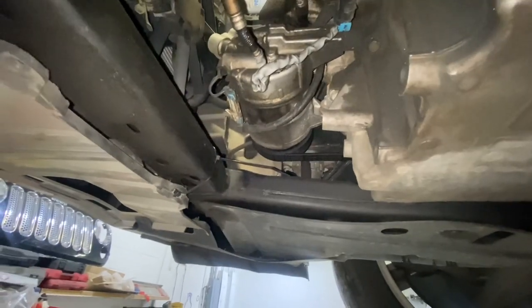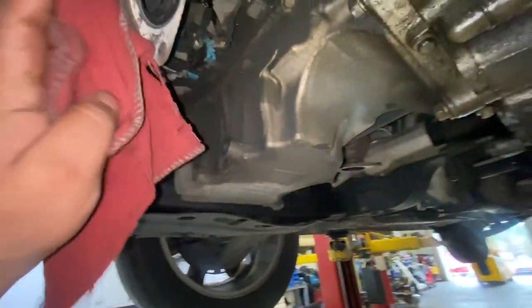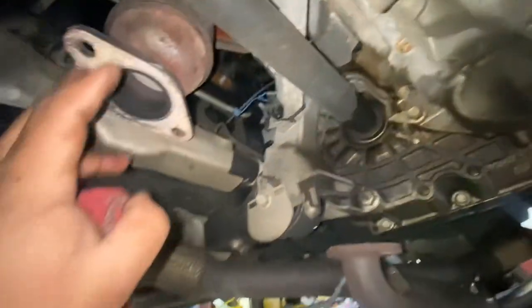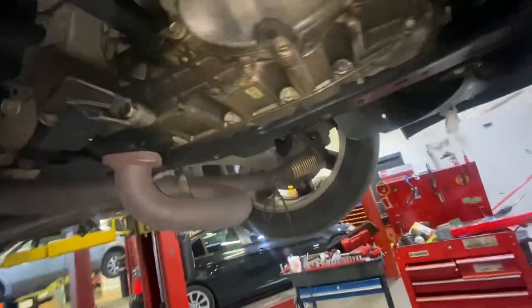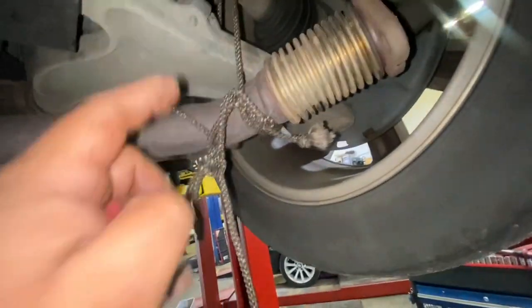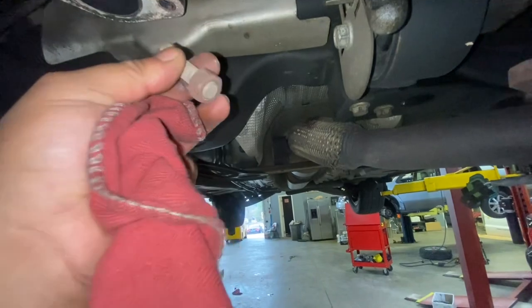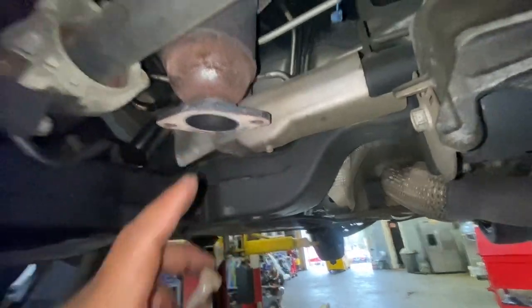2011 Buick LaCrosse 3.6 - replacing the catalytic converter, the front one and the rear one. I removed the bolts from each catalytic converter - this is the rear to the front. I used a rope to hold the pipe. To remove these bolts you're going to use a 17 and a 15, so it's four bolts.